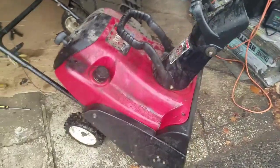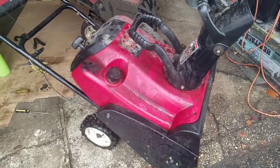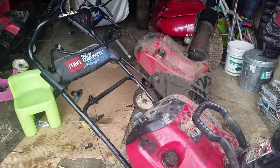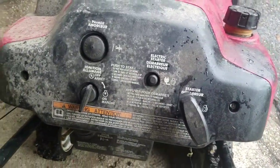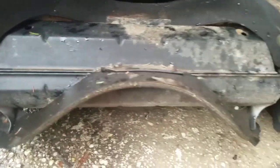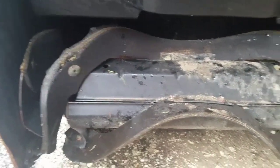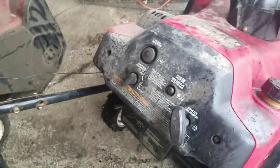Hey guys, Mowers and Blowers here again on my second Toro Snow Commander out of the 11 that I have to triage and fix. So I fixed one out of 11 so far, this is two out of 11. I haven't fixed it yet, but I just pulled it out. This model has some overspray of paint, it does have electric start, it's dirty of course, and the auger paddles look pretty worn. But I'm sure it still throws snow well — somebody wants to buy it and fix the paddles themselves, more power to you.